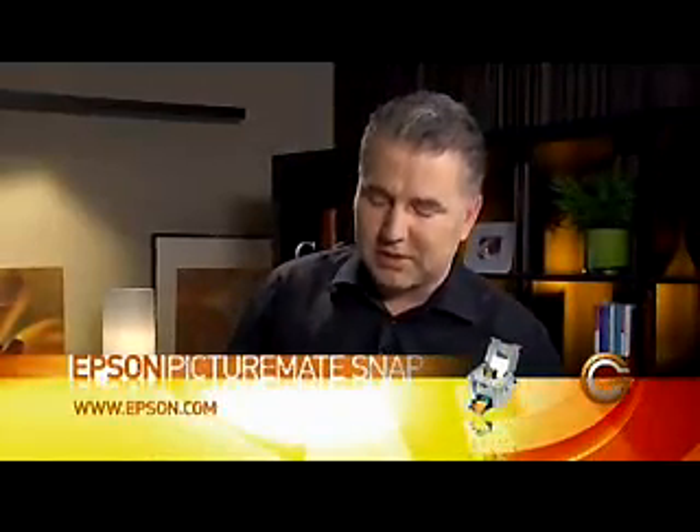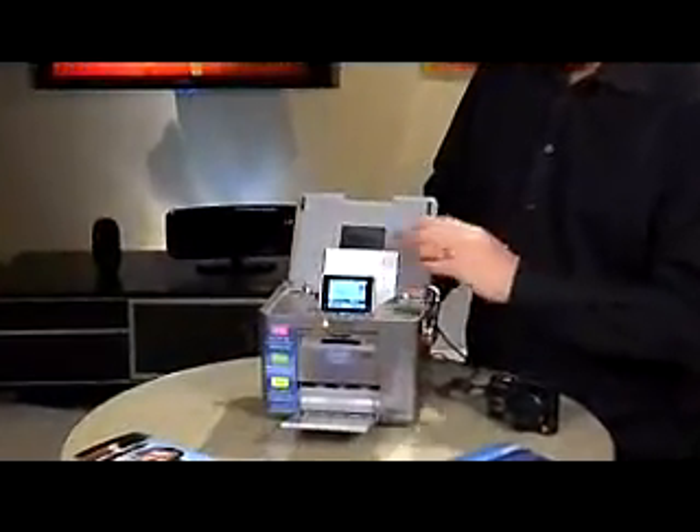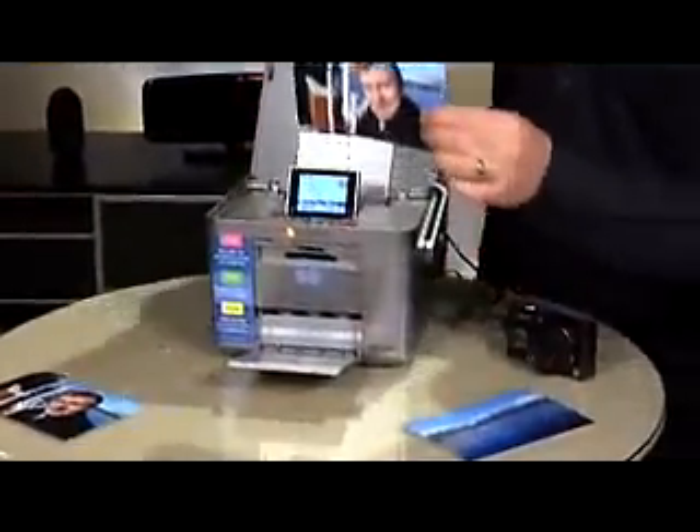That being said, this particular printer — the Epson — it is Energy Star compliant, but it also prints out great photos as well. You can see it's one of these breed of portable photo printers. It prints out 4x6s, and we've actually printed out a few here already. You can see the quality is quite good.